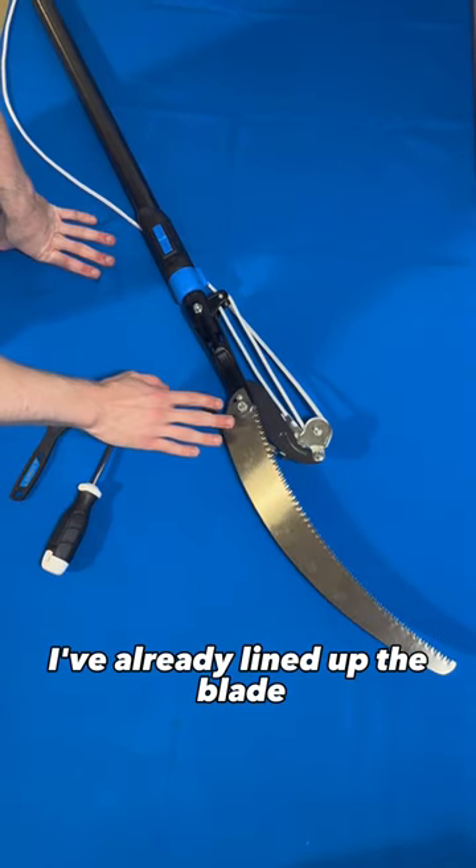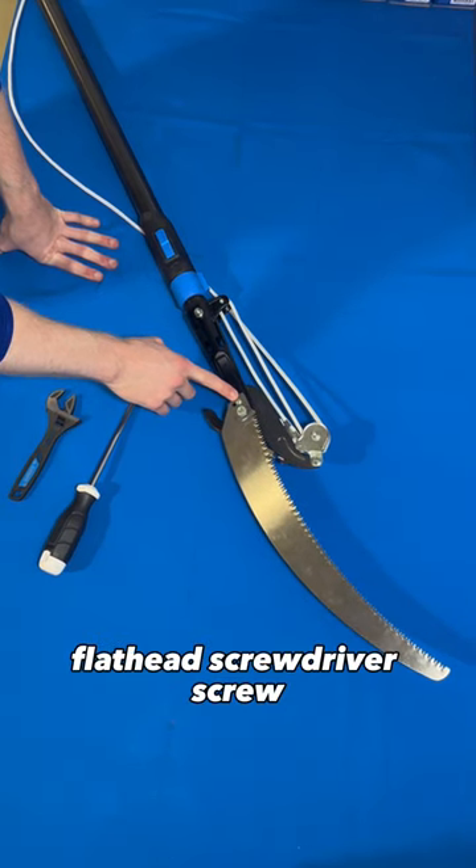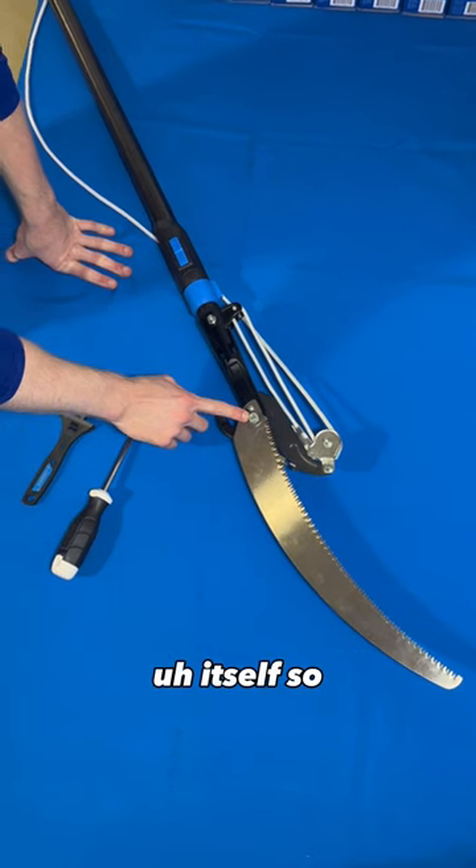Right out of the package, I've already lined up the blade with the two bolts that I mentioned — the flathead screwdriver screw, as well as the 13 millimeter nut itself.